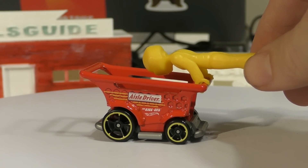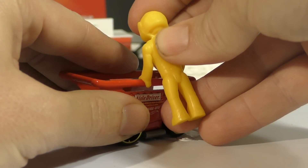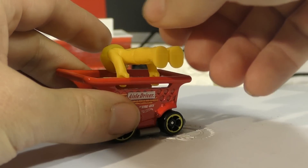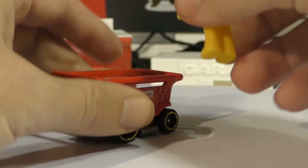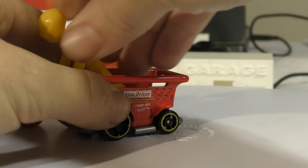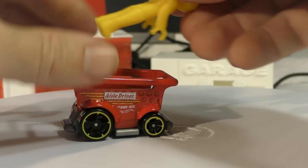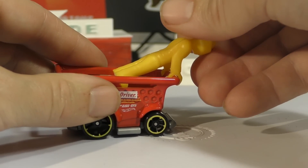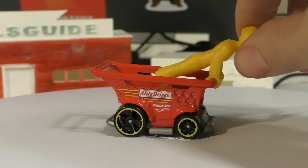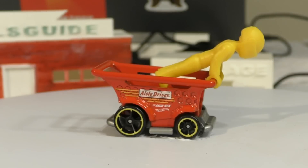This guy is pretty sturdy so he can handle doing that. You've got all kinds of options as far as how you want to position him — he can grab onto the side rail, he can ride inside. This is a fun one; kids are going to love this. It does say 'Track Stars' there on the card, so it's also designed to go down the track.